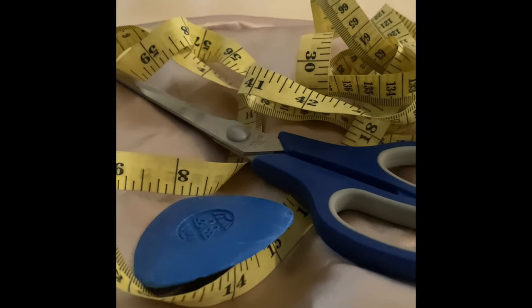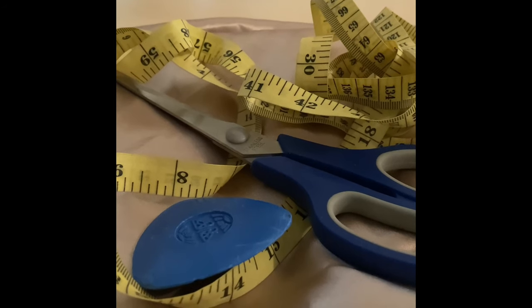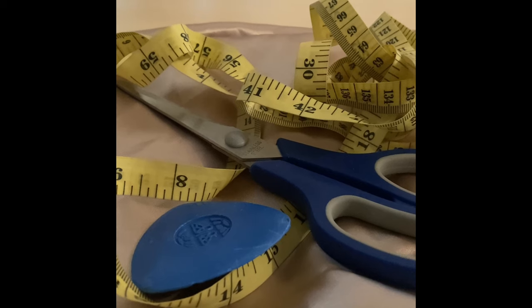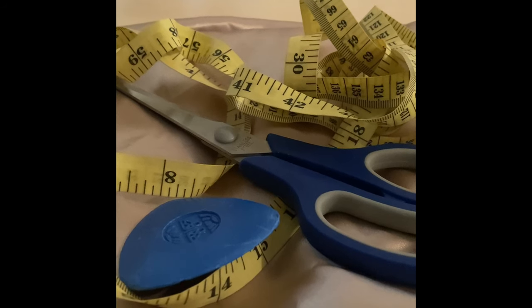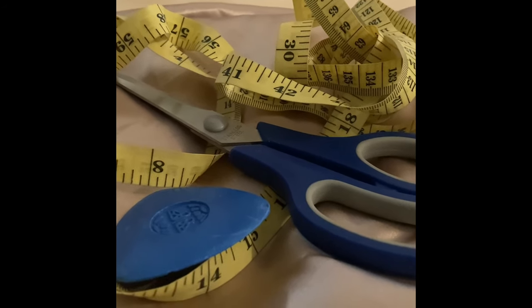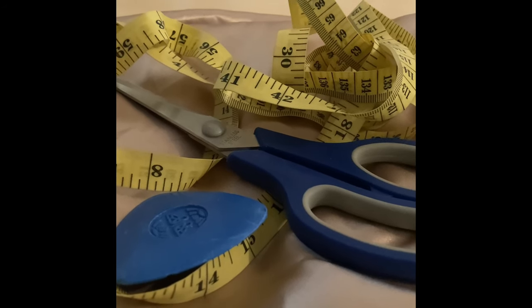Hello everyone, you are welcome back to my channel. Hope you are all doing good. In this video I'm going to be showing you how to make a princess peplum blouse. If you have not yet subscribed to my channel, do click on the red button below, and for those that have already subscribed, I really appreciate you for your support.